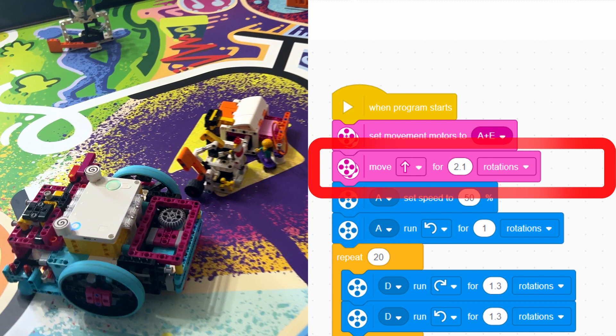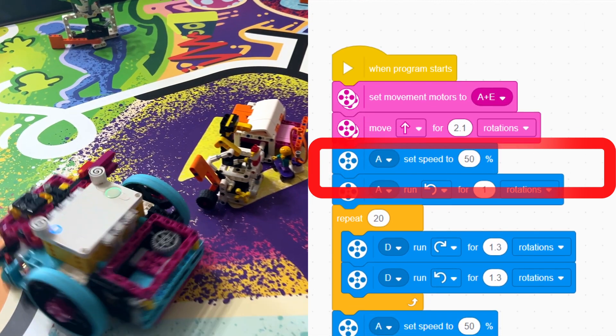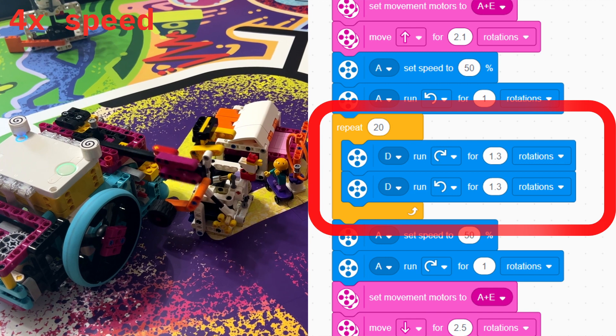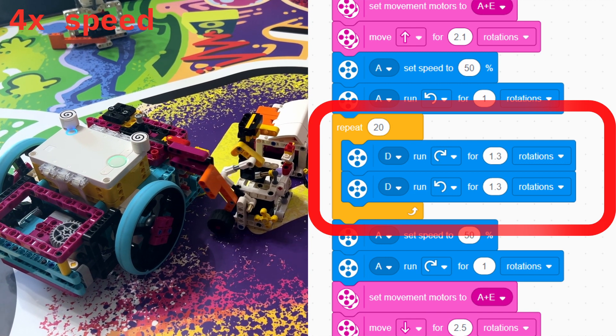Next we want to turn the robot, so we slow motor A down to 50% for one rotation. Then we tell motor D to go back and forth 20 times, which makes the chicken rotate to the final position.